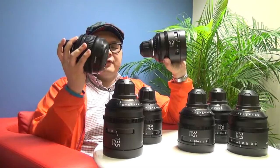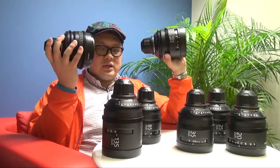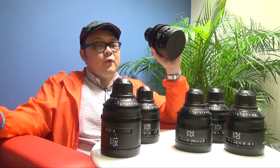And other than that, the huge difference is for the focus angle. For the old lenses, the focus ring angle is only 120 degrees. But for the new design PL lenses, they are 240 degrees.